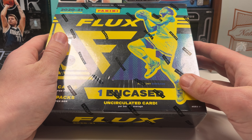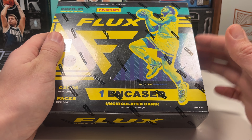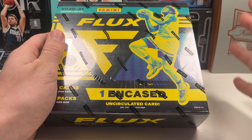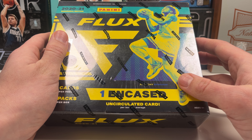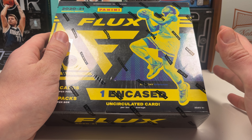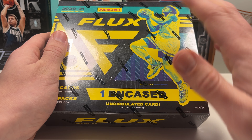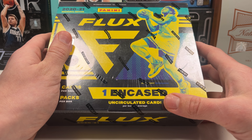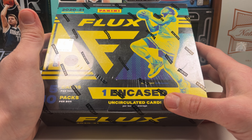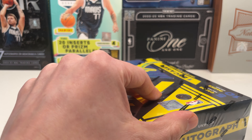Ant Man is playing out of his mind right now. Timberwolves are on top of the Western Conference, and he is a rookie in this set. Although Flux is not the most desirable set, I do love that we're going to hunt for Ant Man's rookie cards. Any base rookies, prisms, or variations are good for the PC, plus we have the kicker of the encased cards.